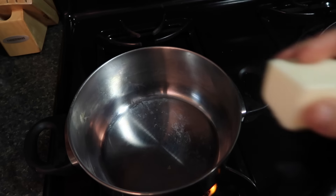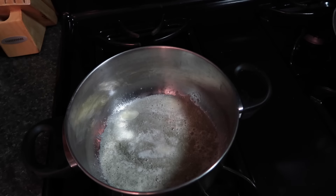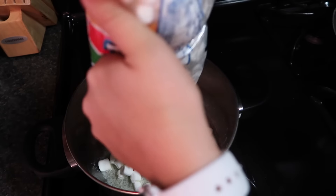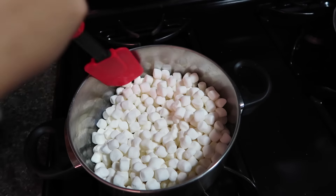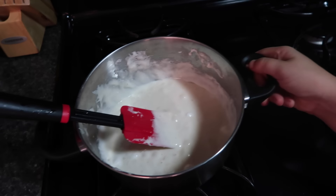The first thing you must do is melt three tablespoons of butter on low heat. Once it is all melted, you can add your full bag of marshmallows. Then you're going to stir them until they are fully melted. Once it is fully melted, you're going to turn off the heat and take it off the burner.